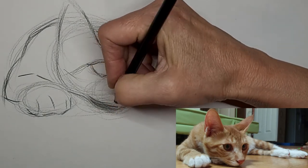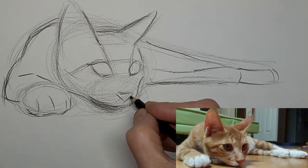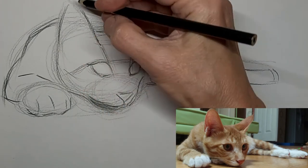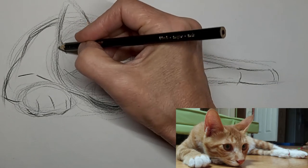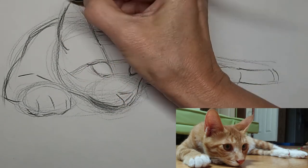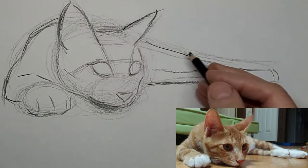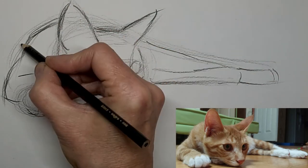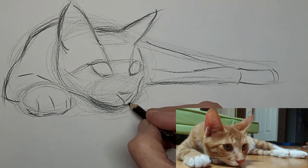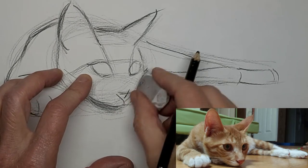This kitty's laying its cute little chin down on the floor. I love to hear from you — please drop me a comment and let me know what you want to learn about cat drawing, or just say hi and tell me about your cat. I'd love to hear from you.